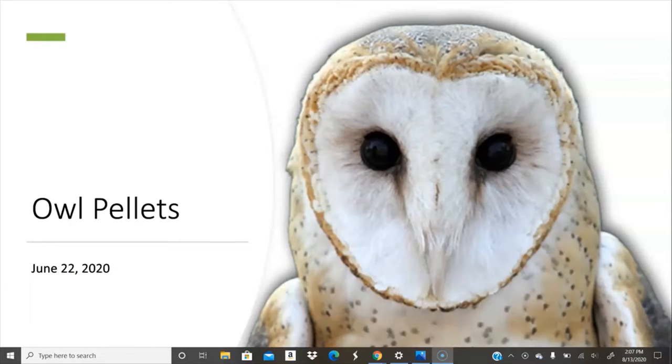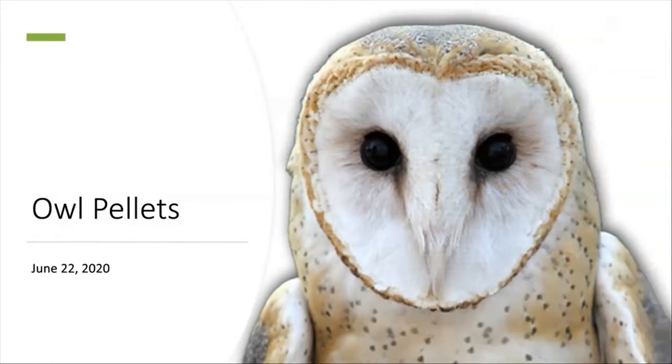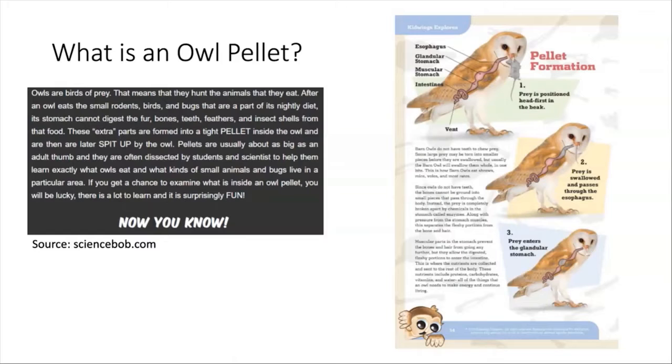Those are the kind of owls that produce the owl pellets we'll be dissecting today. So what is an owl pellet? Owls are birds of prey, which means they hunt for small animals, but they actually cannot digest the animals' bones, meaning that they spit them up later in this owl pellet, which is all condensed fur and bones and anything that the owl cannot digest from their prey.